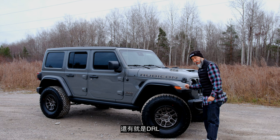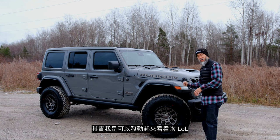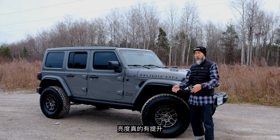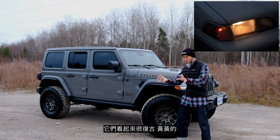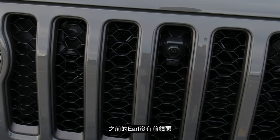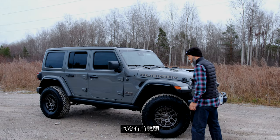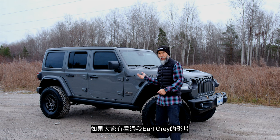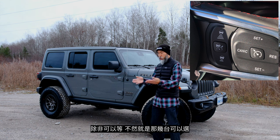Correct me if I'm wrong in the comments, but I believe everything is LED now, and it's so much better — so much brighter. I used to like halogen bulbs for their retro yellow look, but they're not very bright and therefore not very safe. This also comes with a front camera, which my Earl Gray didn't have, and adaptive cruise control, which I really wanted on my Earl Gray but it wasn't available on the lot.